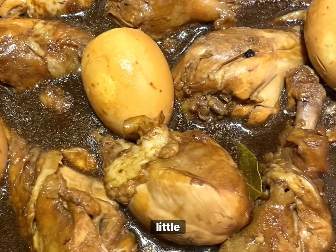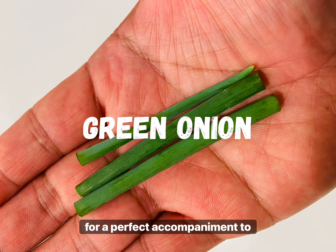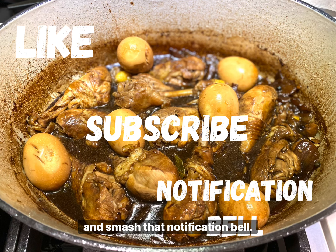I hope you try my version of this chicken adobo recipe, guys! It's rich, tangy, a little sweet, and peppery. Don't forget: rice, hard-boiled eggs, and a bit of fresh herbs make for a perfect accompaniment to this insanely delicious Filipino dish. As always, please like, subscribe, and smash that notification bell — we'll see you on the next one. Salamat!